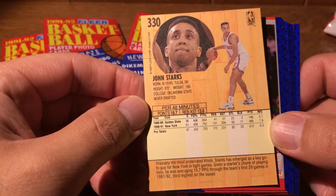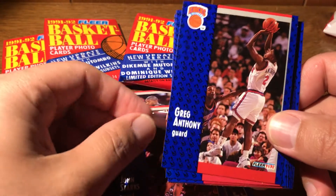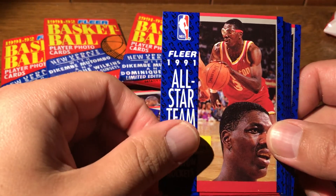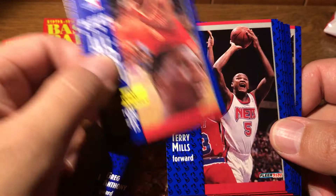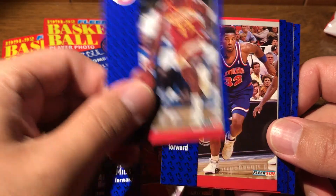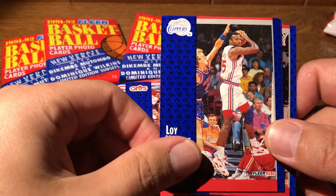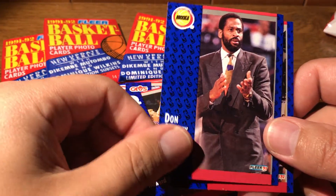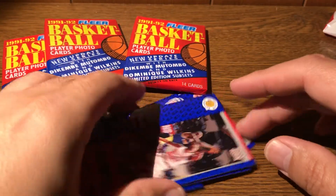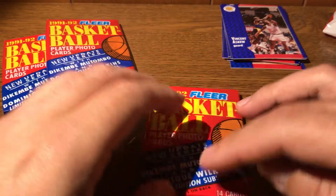I'm not sure I knew he played with Golden State, but this may or may not be a rookie card — probably not. Greg Anthony, another New York Knick. An all-star of the great center, Akeem Olajuwon. Terry Mills. Rodney Monroe. Henry James. Loy Vaught. Don Chaney. And Siskel. So other than fun favorite John Starks, not a great pack for our first of the series here.